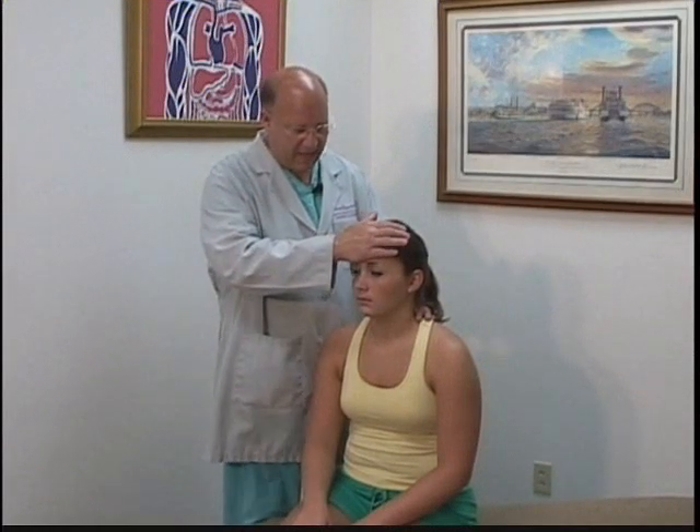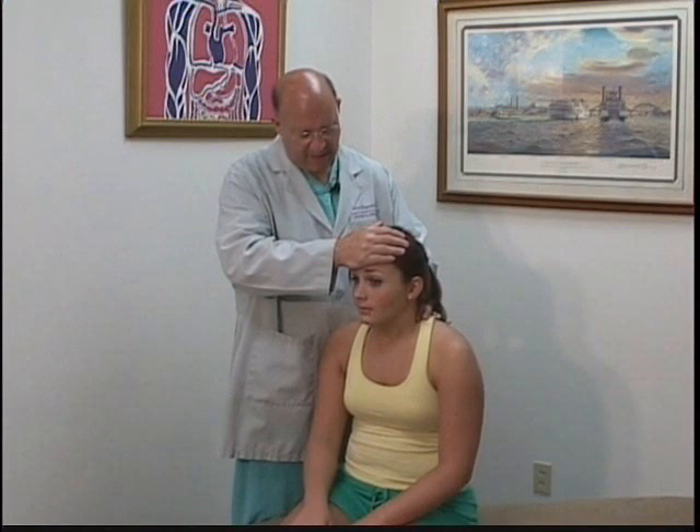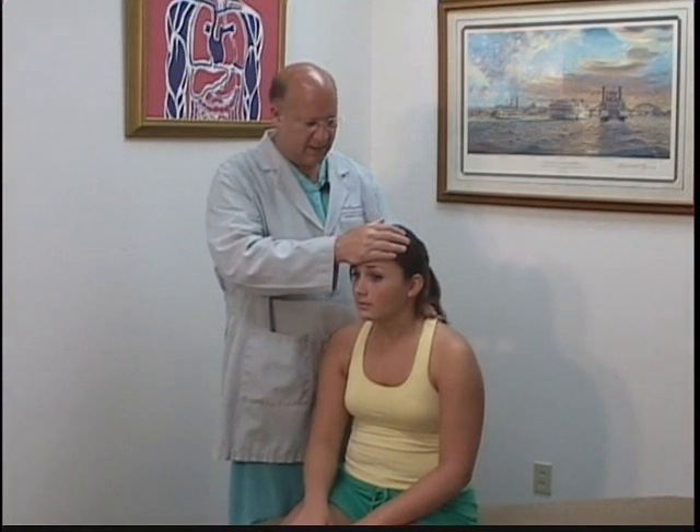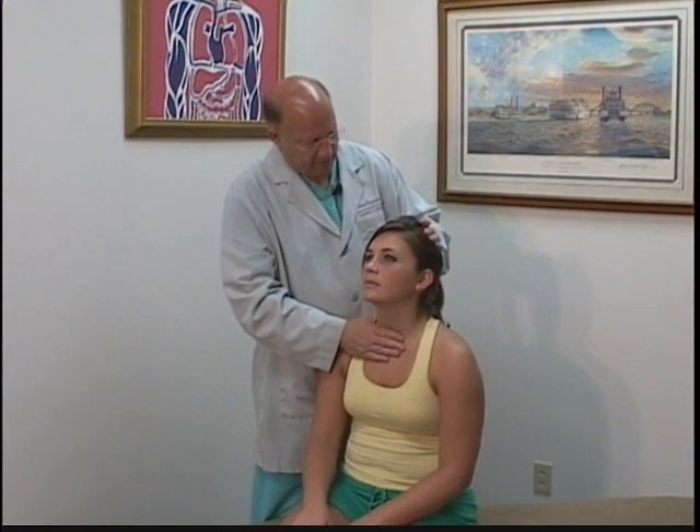I'm going to have you flex against my hand as hard as you can. Let me know if there's any pain anywhere during this exam and where at. Okay, relax. Now I want you to push back against my hand as hard as you can, and let me know if there's any pain.